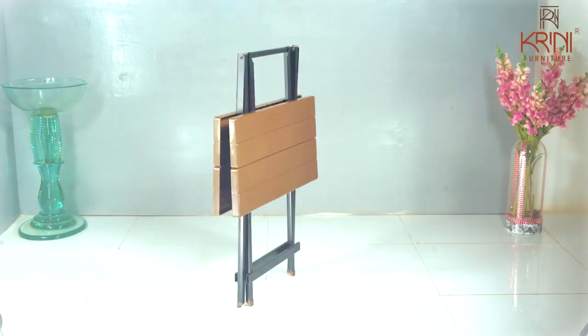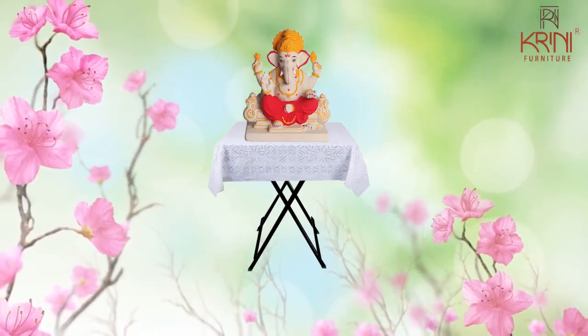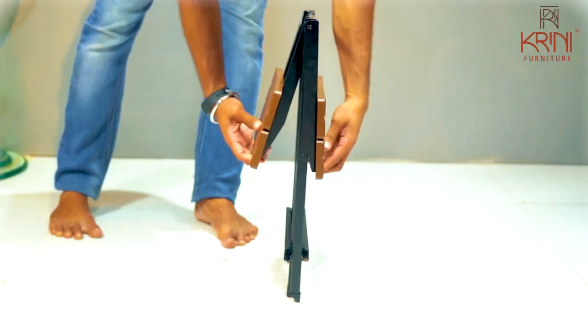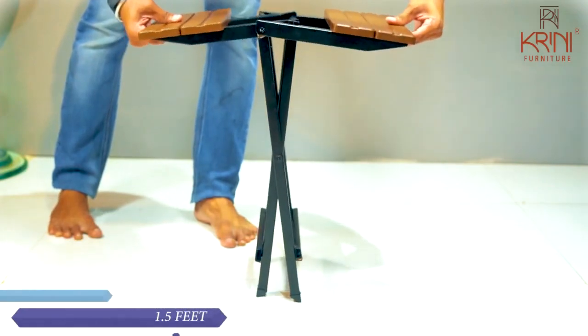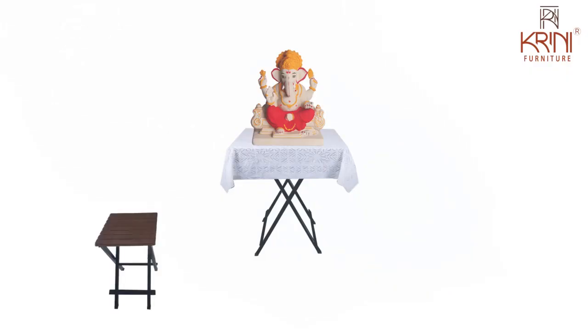So what are you waiting for? This is the best asana for our beloved Ganpati Bappa. Also buy a smart 1.5-feet-high, multi-purpose criss-cross stool to keep puja items.